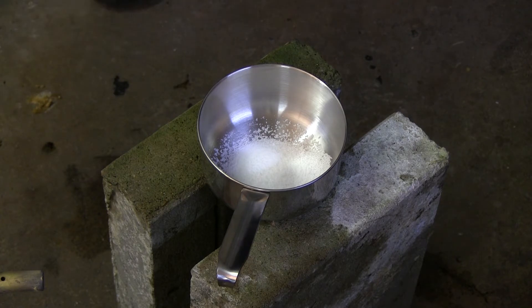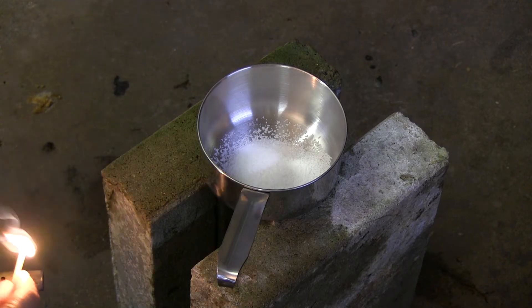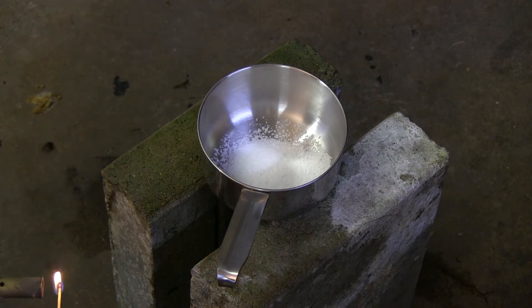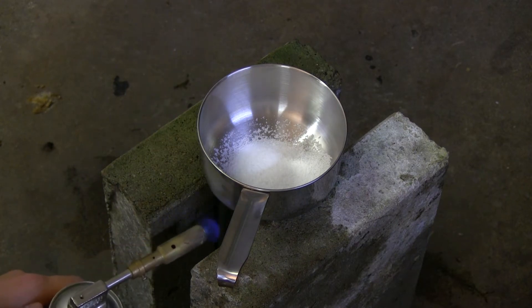Next, I'm going to get my gloves, and we shall see what happens. The first experiment will be: can I even melt the sodium hydroxide? I'm going to use my blowtorch and try to get it to melt. It should be fairly easy, because sodium hydroxide has a melting point of just above 300 degrees Celsius.